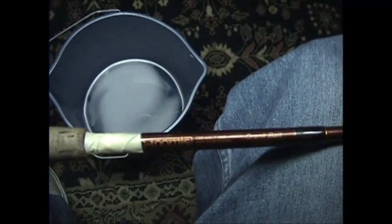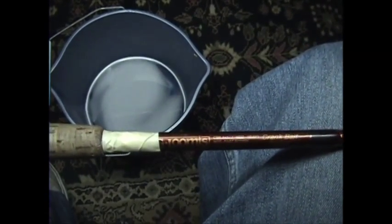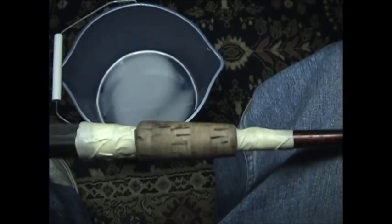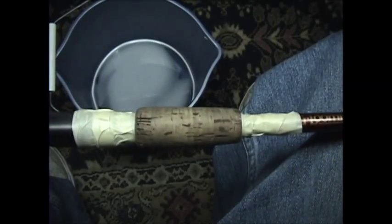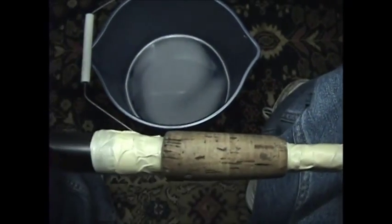This is the Frank bait rod we were working on earlier. I placed the tip top on it and wrapped that all up. Today we're going to work on cleaning up the cork handle — it's the first step to restoring this cork handle. We're going to try to make it look as brand new as we can. I have it taped off because I'm going to use a Scotch-Brite pad and some degreaser.